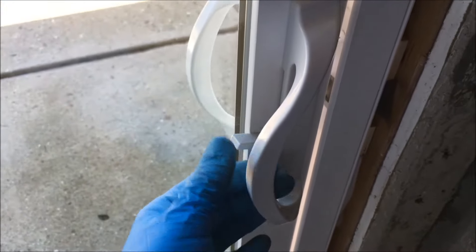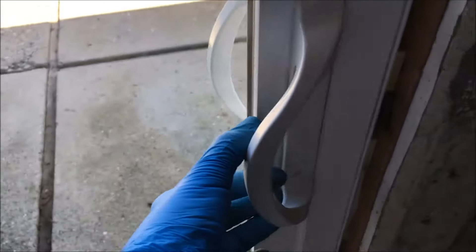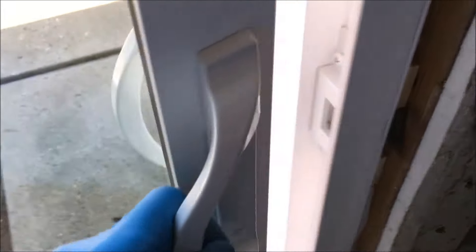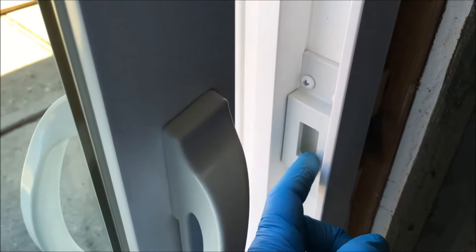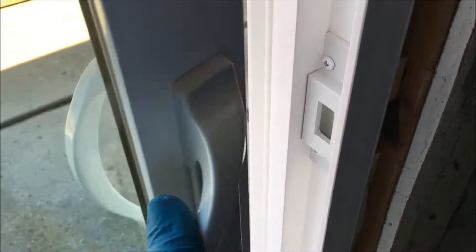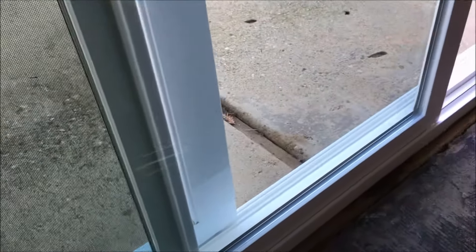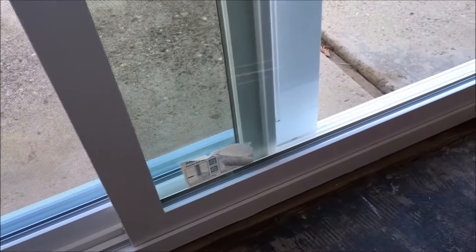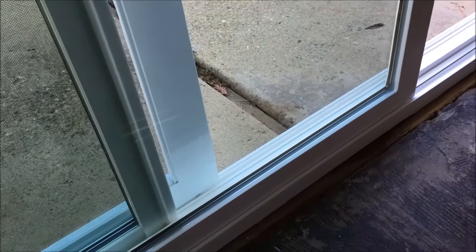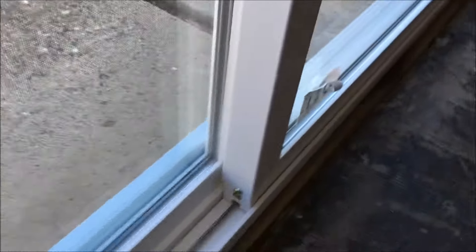Another problem that indicates you need to adjust the rollers is if your door latch isn't closing properly — it may struggle to lock or the latch won't engage anymore because the sliding panel is off somehow. Another problem is if the door drags or resists when you try to open it. It should roll freely on the track, and if it doesn't, you adjust the roller assemblies.